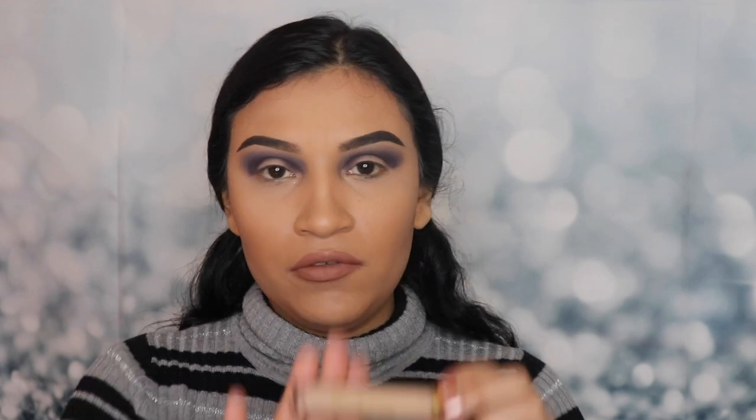So the next thing I'm gonna add onto my eyes is the Believe Beauty concealer and I'm just gonna cut the crease.